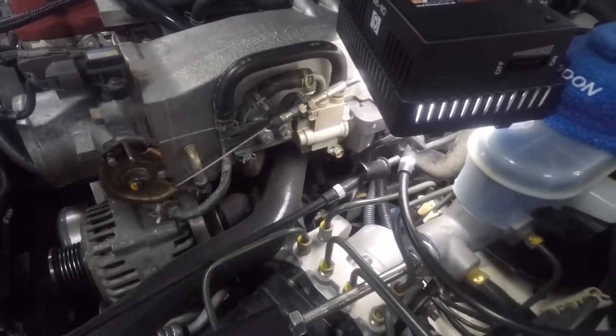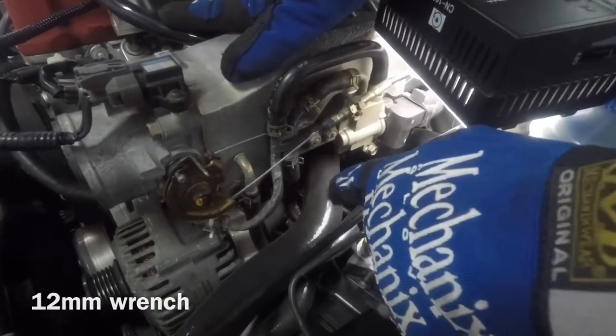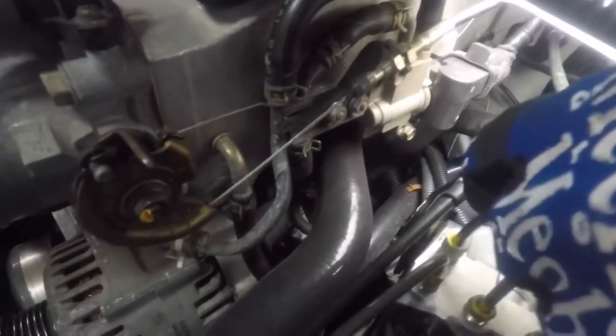Now to take off the back of the alternator, you got to peel this boot back, take off the nut, and under that there is a green connector you have to squeeze and pull out.